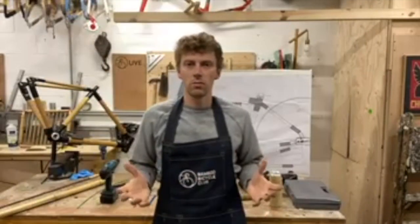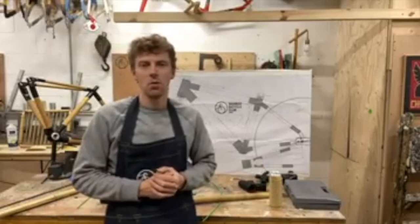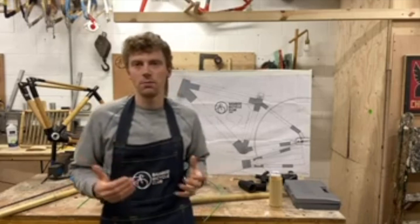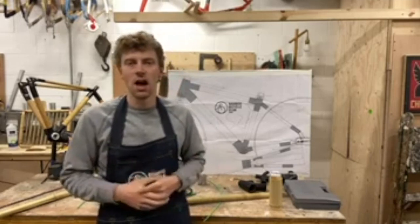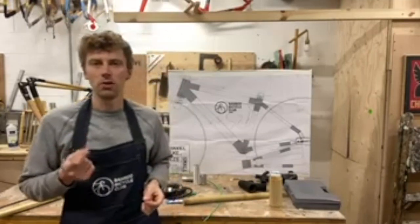Hello and welcome to this Wednesday workshop live. We're live on our YouTube channel and our Instagram. I'm James, founder of Bamboo Bicycle Club. I'm going to run you through how to fit internal cabling on a bamboo frame.